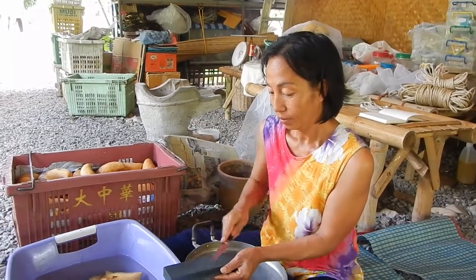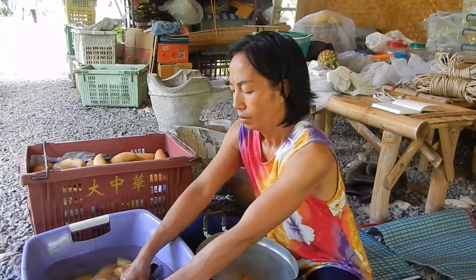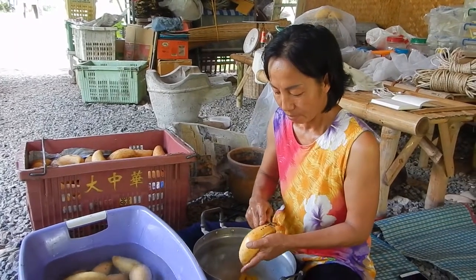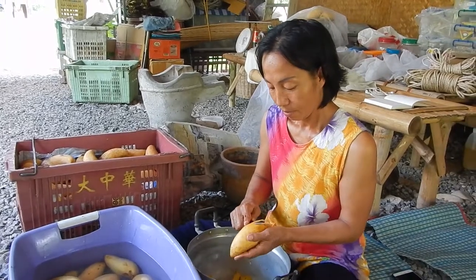We also have different other types of ice cream. We will have Langen ice cream soon, and we have banana ice cream all the time, and sometimes we also have mulberry ice cream.